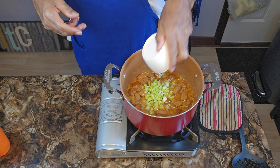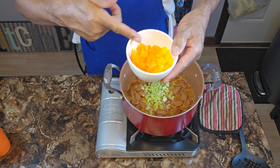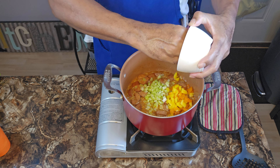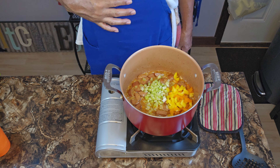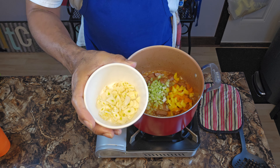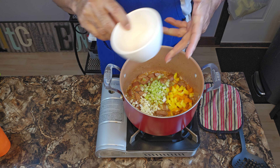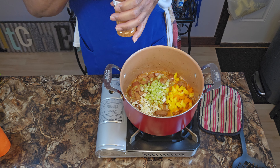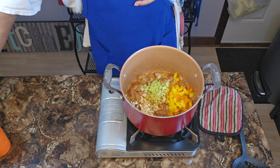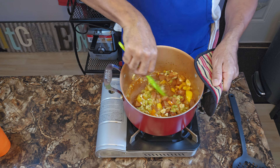We got onion in there. I said Creole, so you know what's coming — celery, diced finely. Also some yellow and orange bell peppers. If I called it Creole, I want the trinity in there. Then I'm going in with some garlic that I sliced — not diced, not minced, sliced. Then we're gonna add another half a teaspoon of Creole seasoning. I told you we're building flavor.